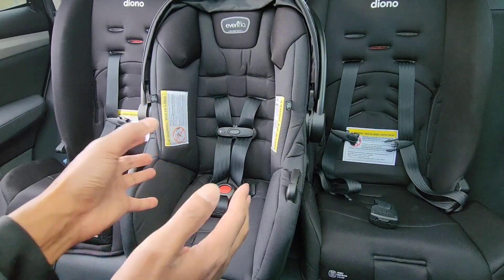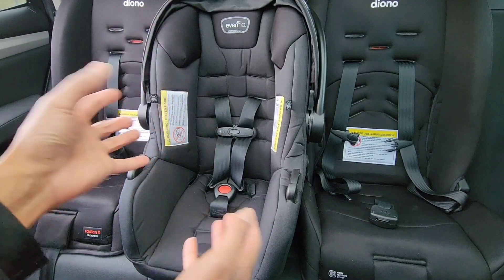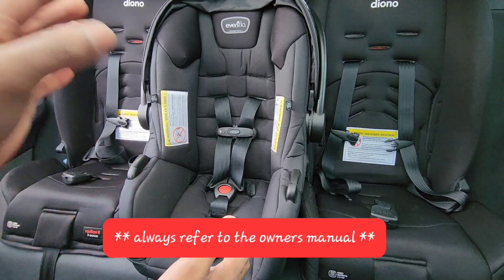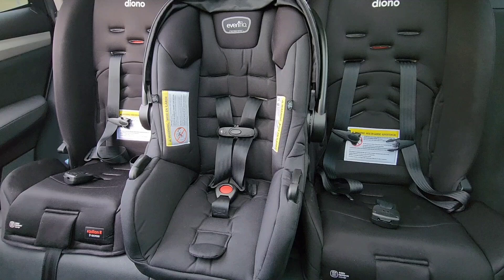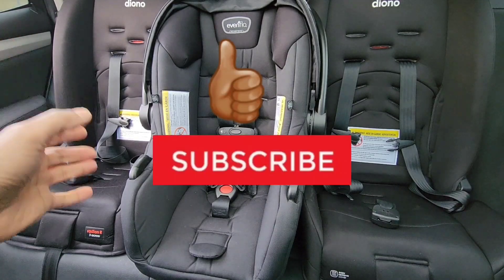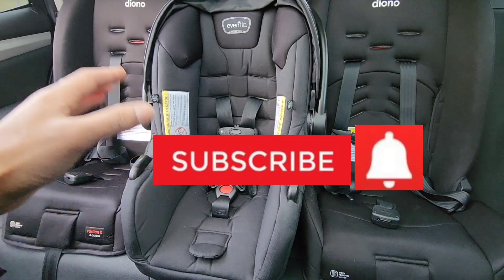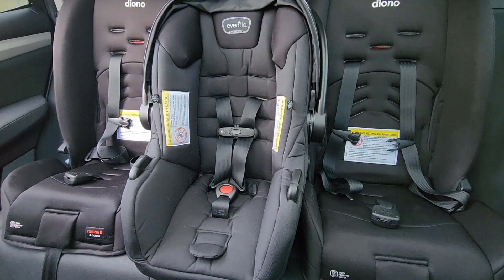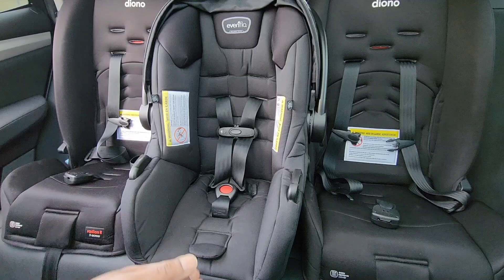Again, if you're using a different type of seat, most seats are similar in nature for the majority, so you can possibly use these instructions I just showed you. But I always like to say: always refer to the owner's manual when making any adjustments to the car seat. If you find this video helpful, please smash the thumbs up like button and while you're there please subscribe — it really will help out the channel. Turn on the post notification bell for other helpful videos, and if you have any questions, comments, or video requests, please leave them in the comments section below.